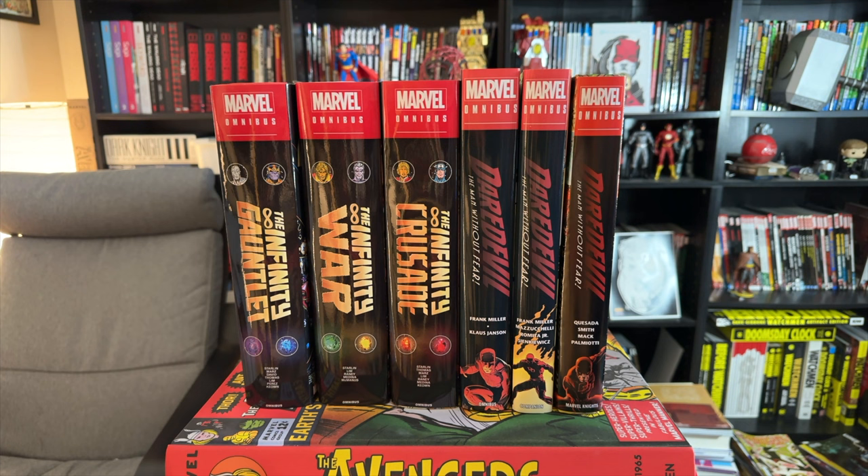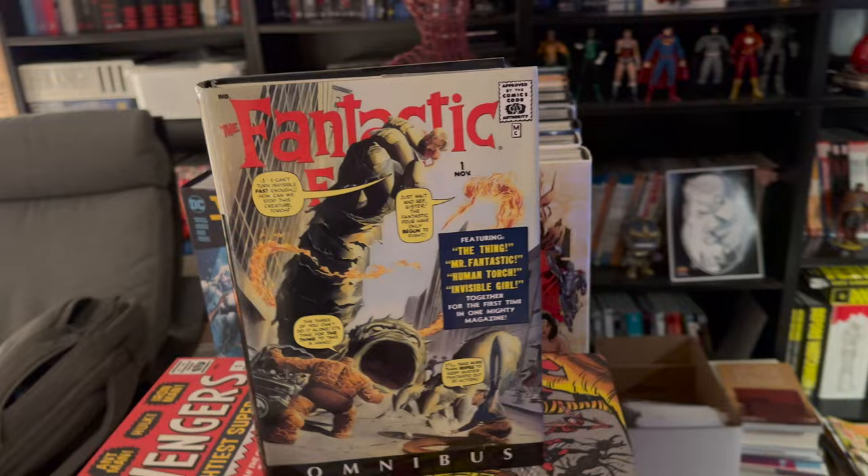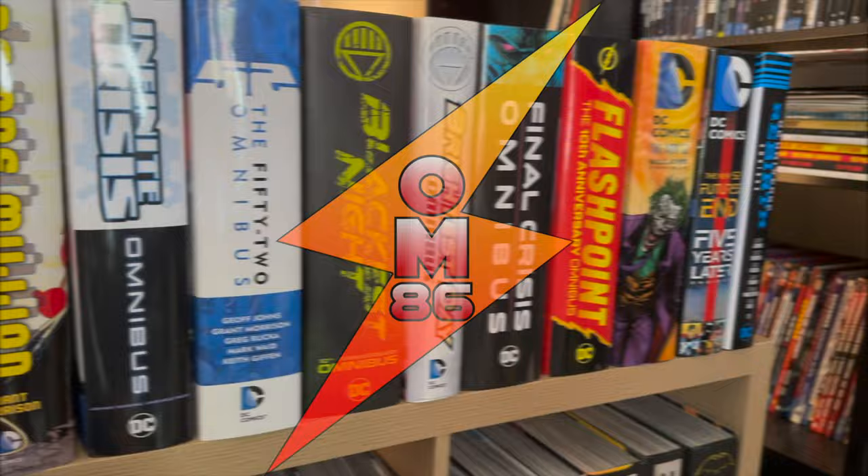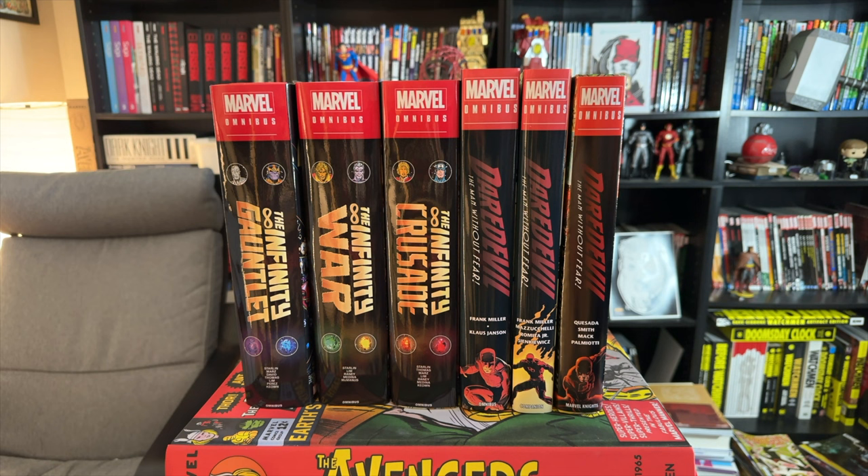Hello everyone and welcome back. This is Omni-Man 86 and today I've got a video that I'm really excited about. It's all about custom book jackets for Omnis. I have a few custom dust jackets here that were all designed by Roy21. If you are active over in the Omnibus Collectors subreddit, you might have heard of 21Roy. His username is 21Roy underscore — give him a shout if you are looking to add any custom dust jackets to your collection.